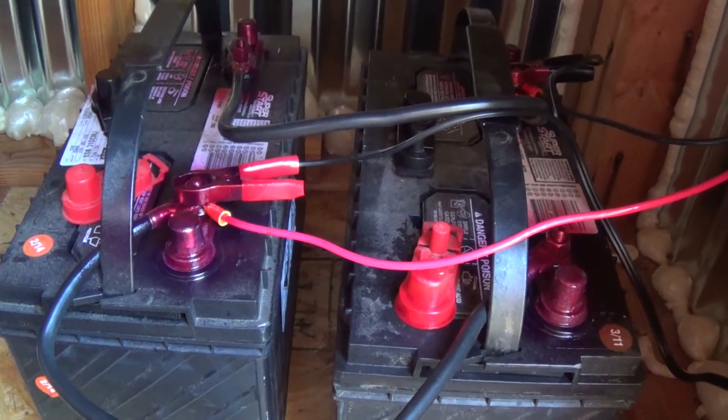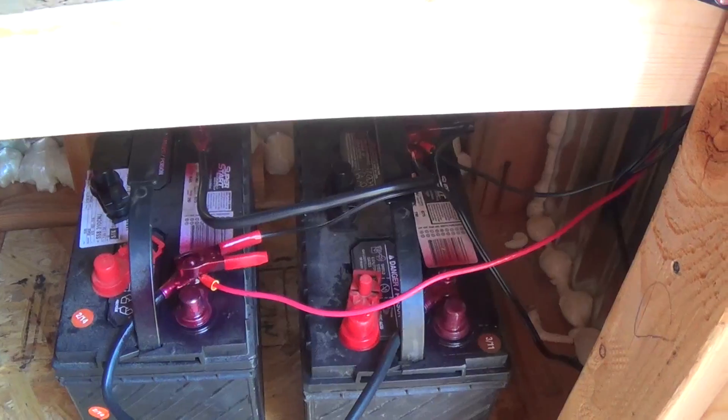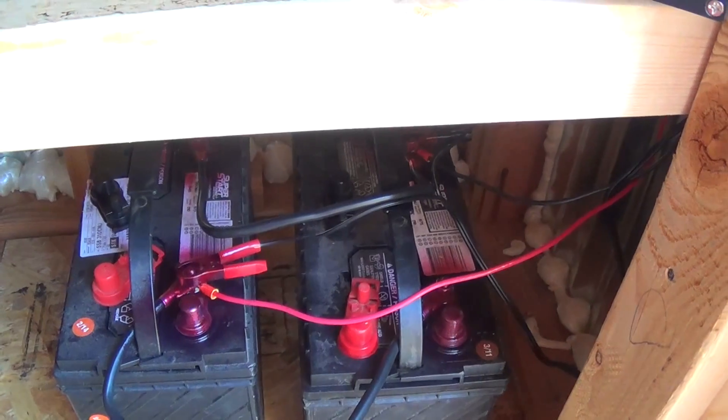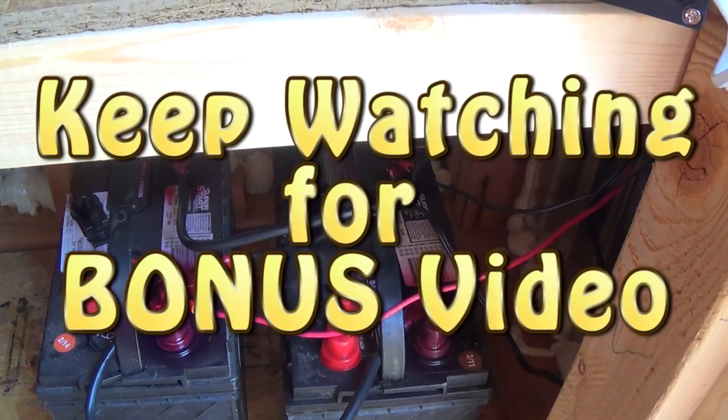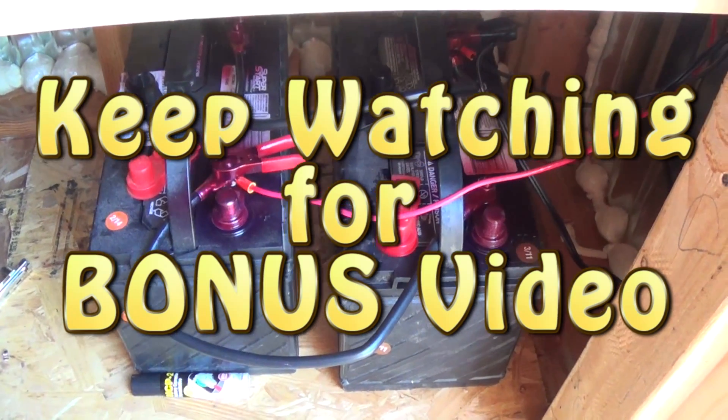But this is what I've done on the homestead - these are my batteries. Hope you like, subscribe, share, and comment. This is Jeff from Arizona Hat Homestead. I'll see you on the next video.